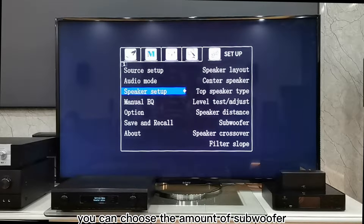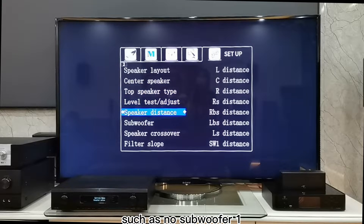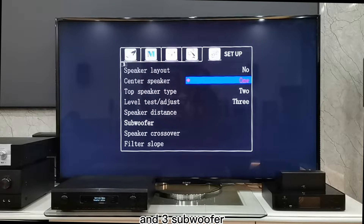4. Subwoofer Selection Settings: Open the Setup, Speaker Setup, then Subwoofer. You can choose the number of subwoofers, such as no subwoofer, 1, 2, or 3 subwoofers.